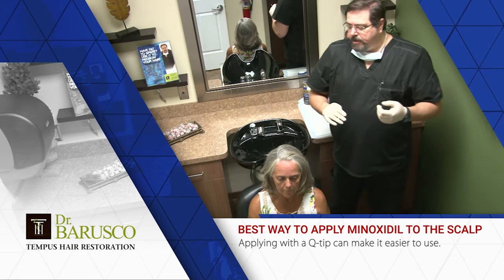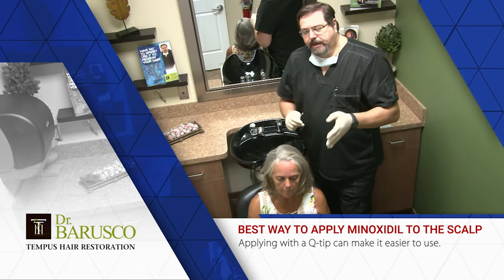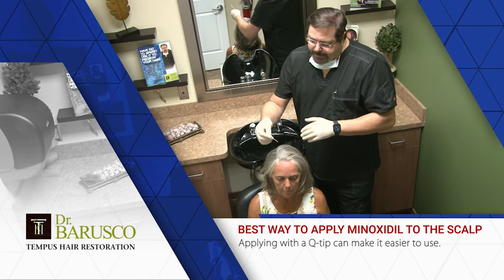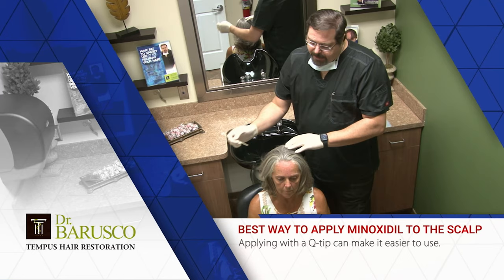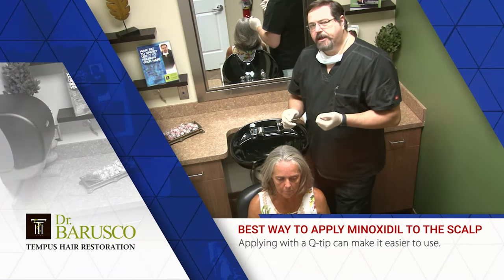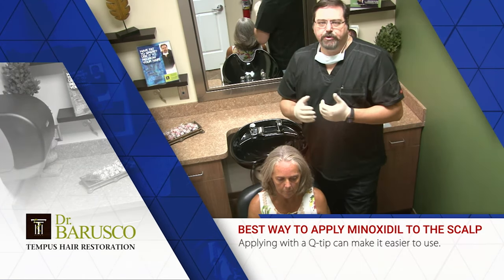It'll dry very quickly. You may find that it stings a little bit or causes a little redness. If that's the case, use it every other day versus every day — that should take care of it. If you already have oily hair, it might be a problem to apply this every day because you're going to find yourself washing your hair every day, which some women don't like to do.